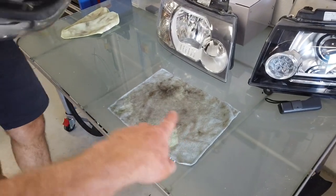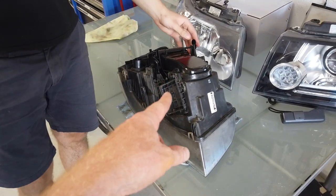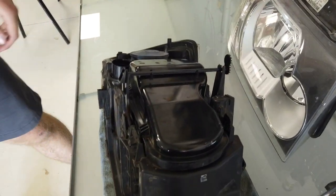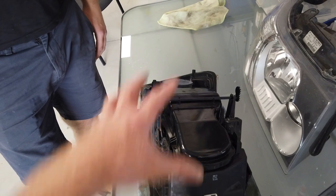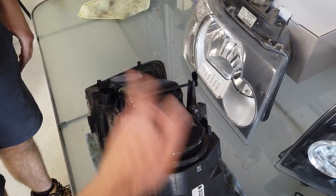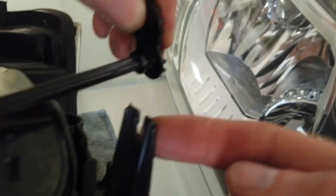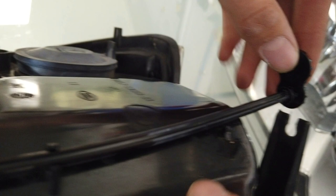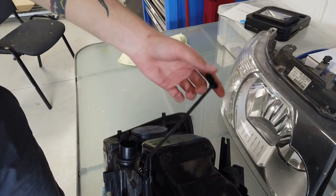We've got a super clean rag here to stop scratching the lens. This is the clever little release mechanism - it's great for releasing the headlight but it gets in the way because we need to take this little black cover off. There's a little clip there - you can see that plastic rod docks into there, and then there's another one here and another one.